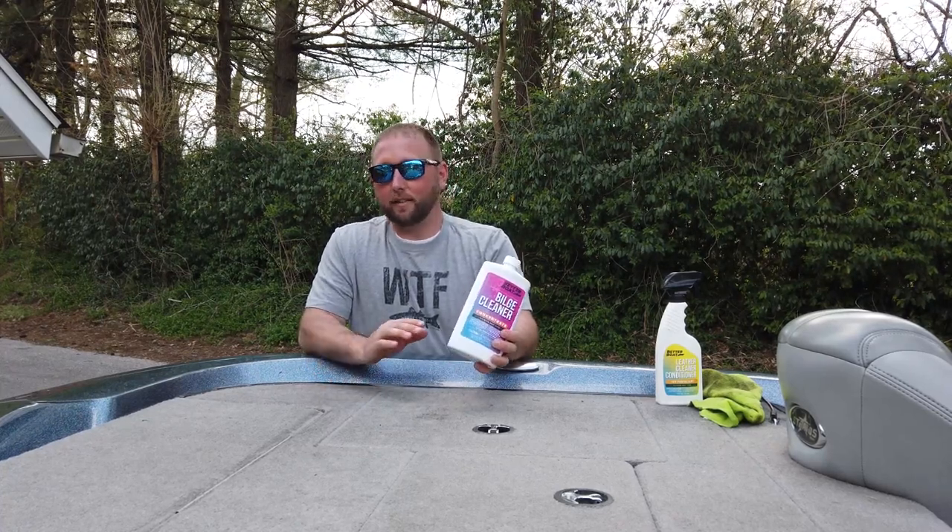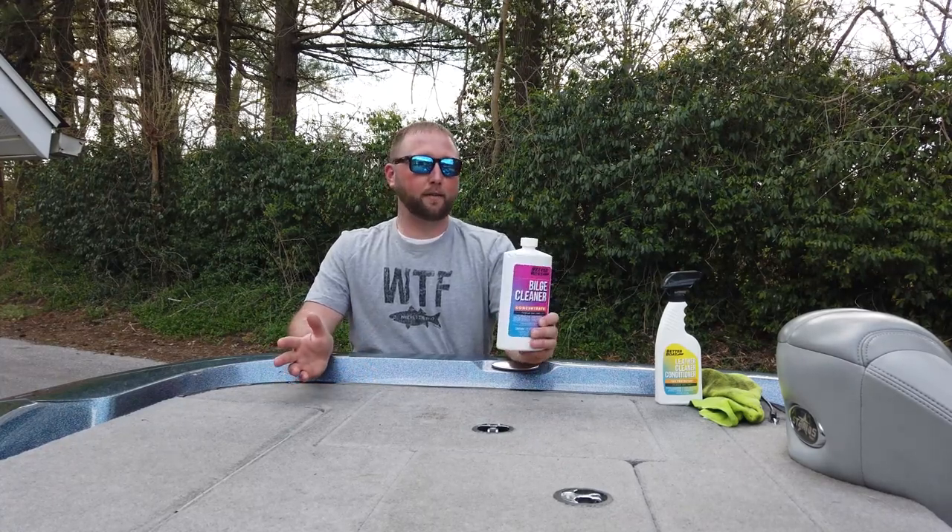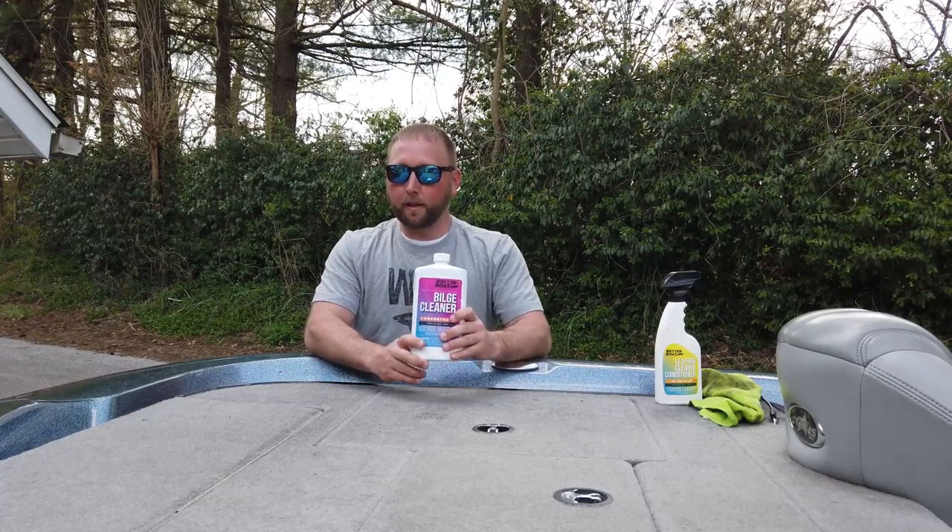I'm going to open this up and show you what it looks like right now — it is not good looking. There is hydraulic oil from my hydraulic jack plate in there, and two-cycle oil that overflows when I overfill the neck on my two-stroke oil container. There's also a little crack in the hose I need to fix. The bilge cleaner bottle is 32 fluid ounces, so there's plenty.